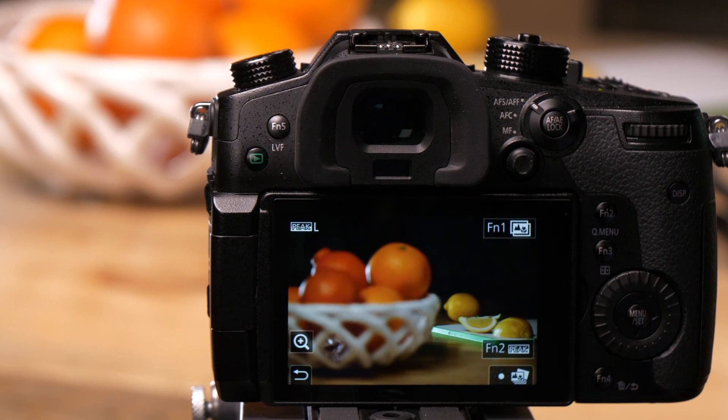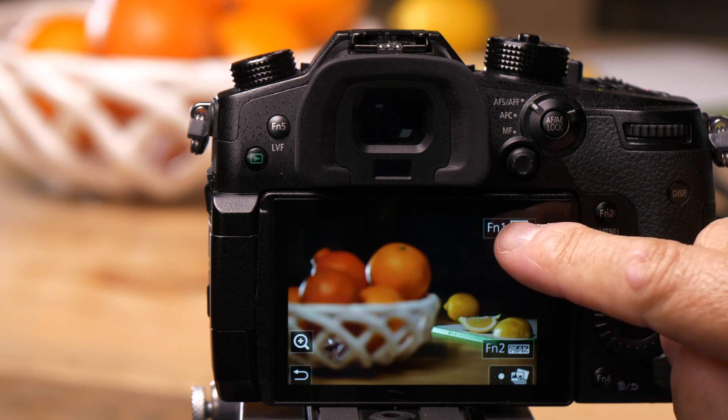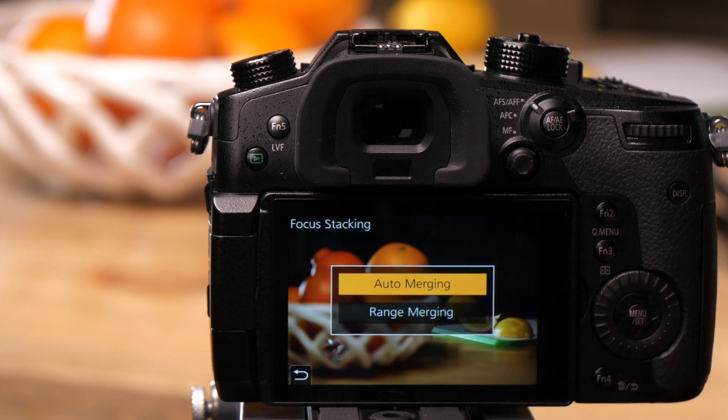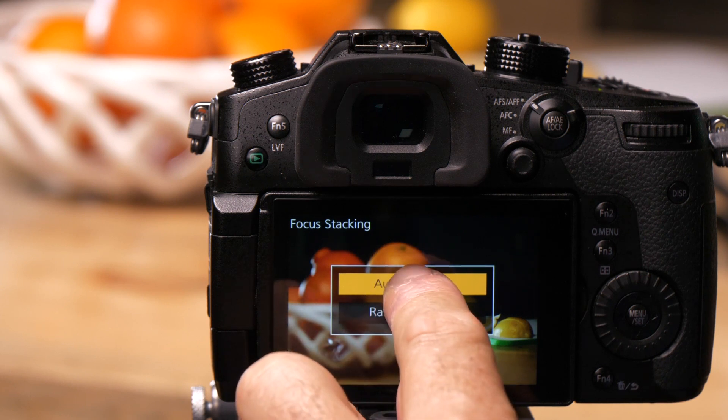I can touch the button and save that, and it saves another JPEG on the card. There's another feature here too, where I can stack all of these pictures to get one that is completely in focus. If I press the FN1 button up here, I have two choices: auto-merging and range-merging. Auto-merging is going to stack every frame and find the sharpest point in it.